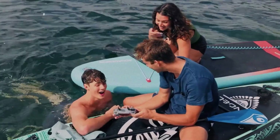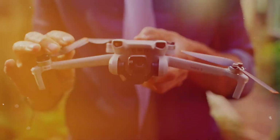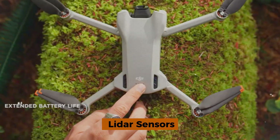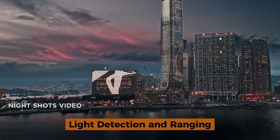We're talking about two additional black sensors nestled between the traditional ones. Industry experts are buzzing that these could be LIDAR sensors. For those unfamiliar, LIDAR stands for light detection and ranging.